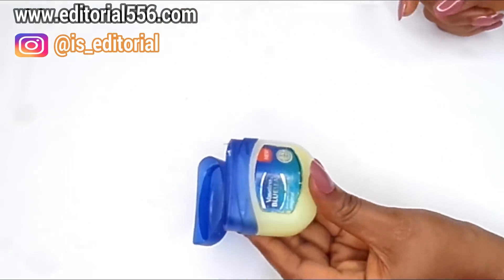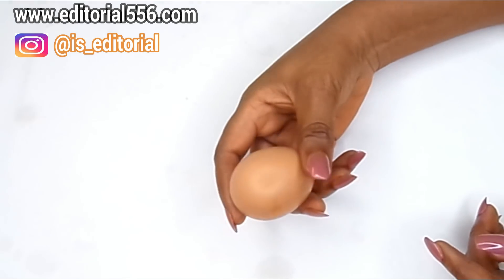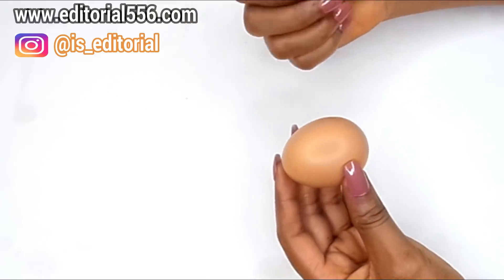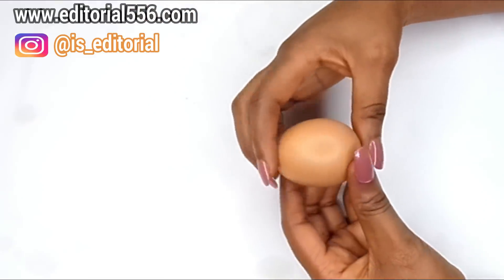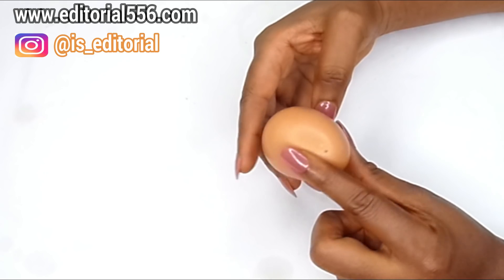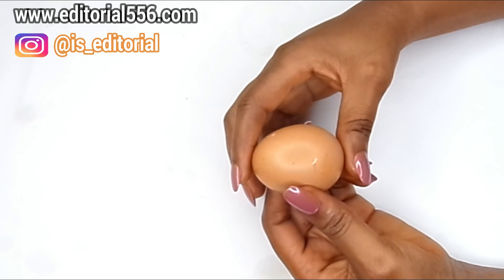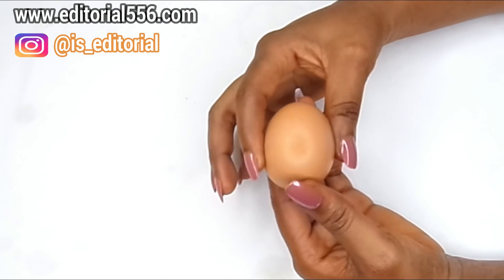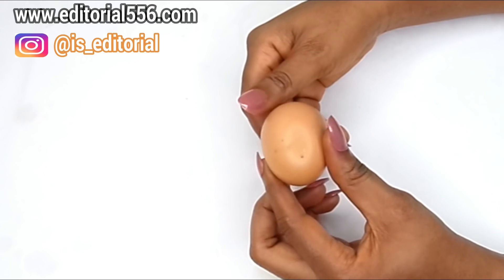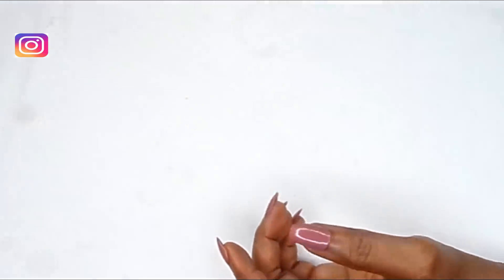The next ingredient we're going to use is egg. Egg is natural — it helps to tighten up the skin, clear up pigmentation, clear up wrinkles, fine lines, and age-related problems like white dots and black dots. Egg helps to unclog pores, leaving the skin looking younger and radiant. It also helps remove dark circles and under-eye circles, and helps with pigmentation and rashes.